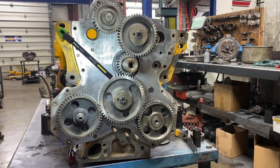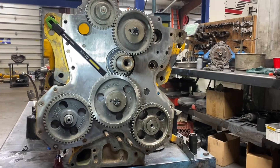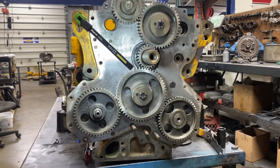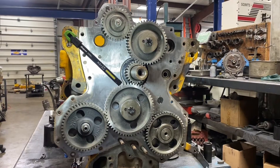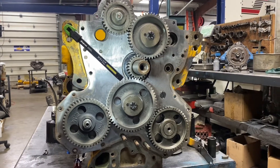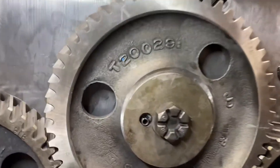On the John Deere 6329 engine, we're going to check the timing. I've already got it in time, but I want to go over how you properly time these engines. A lot of John Deere engines are similar this way — whether it's a 6068, this old 6329, or a 4045 — a lot of them are very similar.